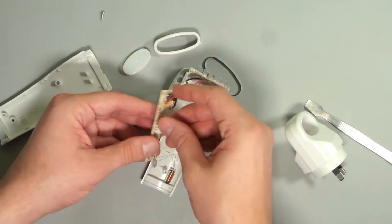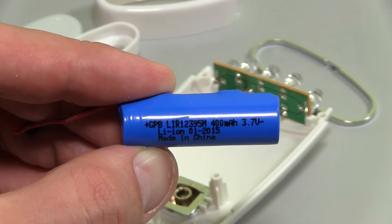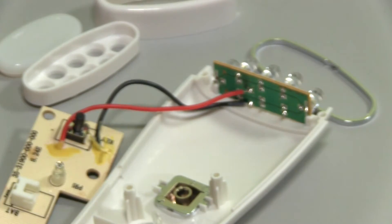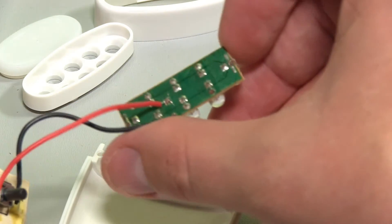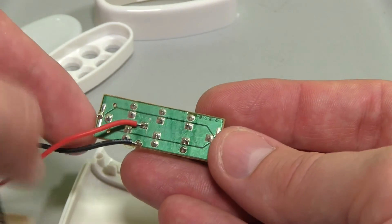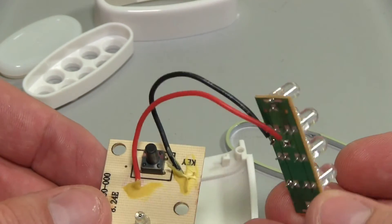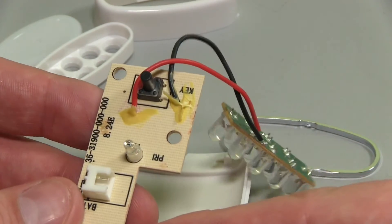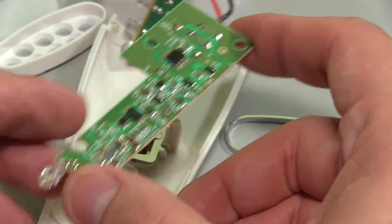They've nicely got the battery on a little connector so I can carefully undo that. The battery markings: 400 milliamp hours as advertised, 3.7 volt, made in China, looks like January 2015. We've got a little separate PCB for the LEDs - it looks like they're all in parallel, judging by how the leads go to the central positive plane with the negative around the perimeter. There's a little light sensor and a small LED on the bottom for night mode.